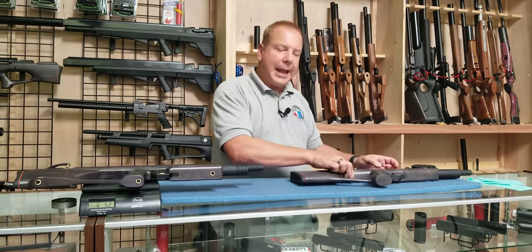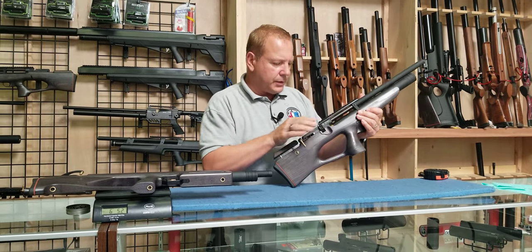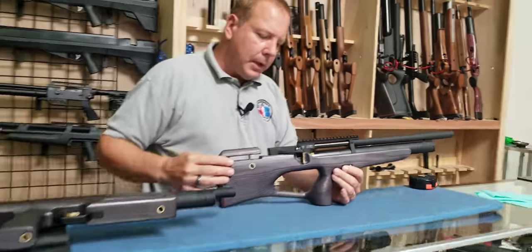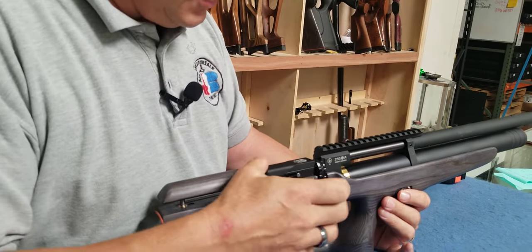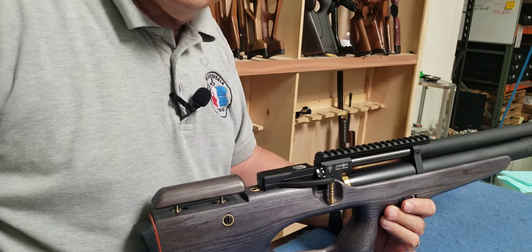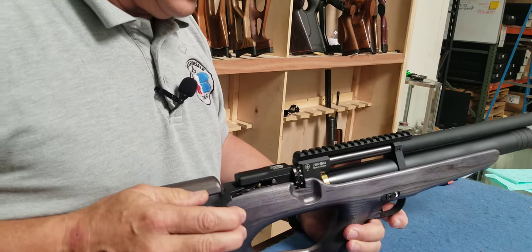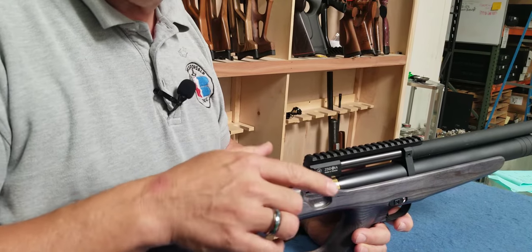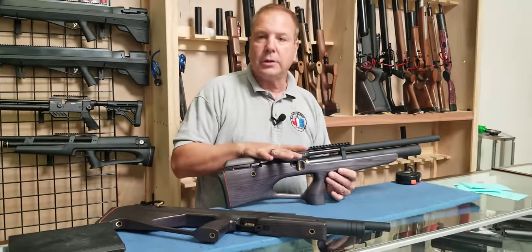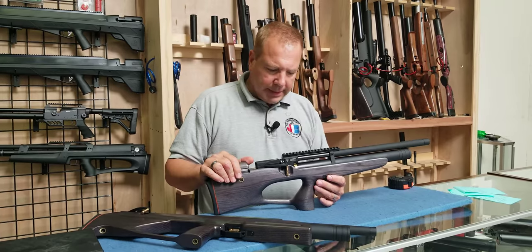What is really nice about the Cossacks is the anti-double loading feature. A lot of times when you put a pellet in a gun — and we're going to dry fire this to show how it works — you cock the gun, the magazine rotates, you insert the pellet, it goes all the way in, and the gun is loaded. If you forget it's loaded and try to cock it again, it will not re-index the magazine. A lot of guns will re-index and double load, which is very common. Not with the Cossack or Cossack FC — that's a pretty big deal.